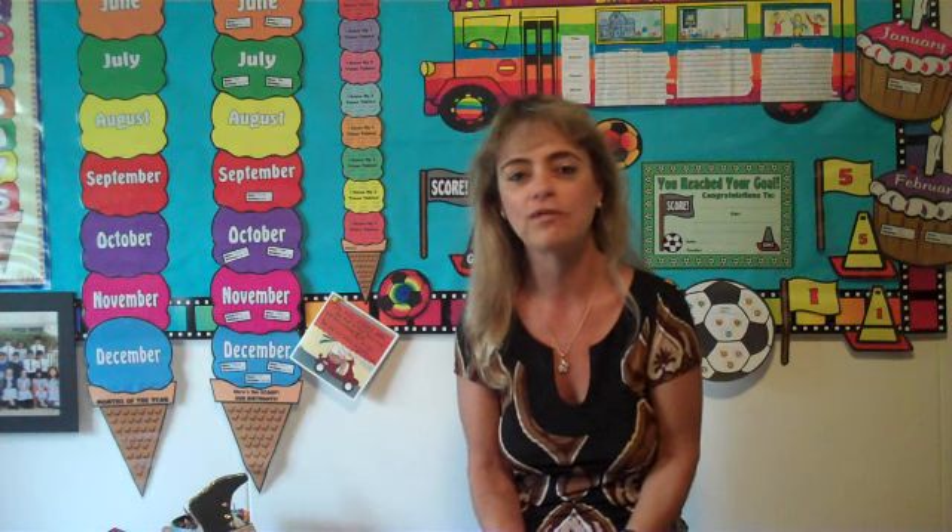One more example of a body book report — this is Mr. Twit from the book The Twits by Roald Dahl. I hope that this video has given you some ideas of what the book report projects on Unique Teaching Resources are like, and that your students have a blast doing them and blast off with reading this year. Thank you so very much.